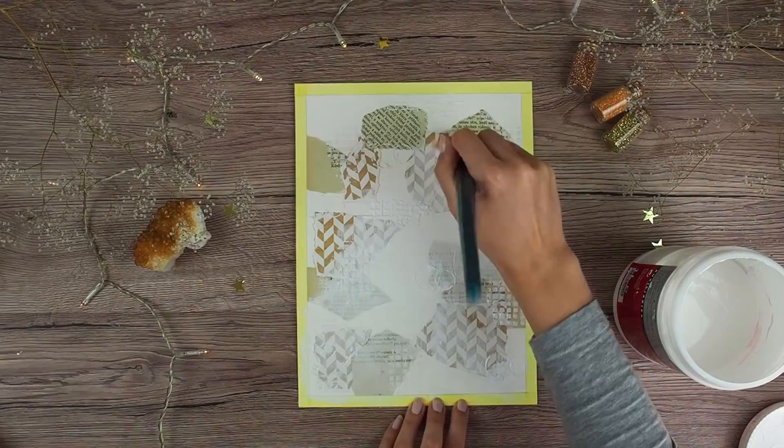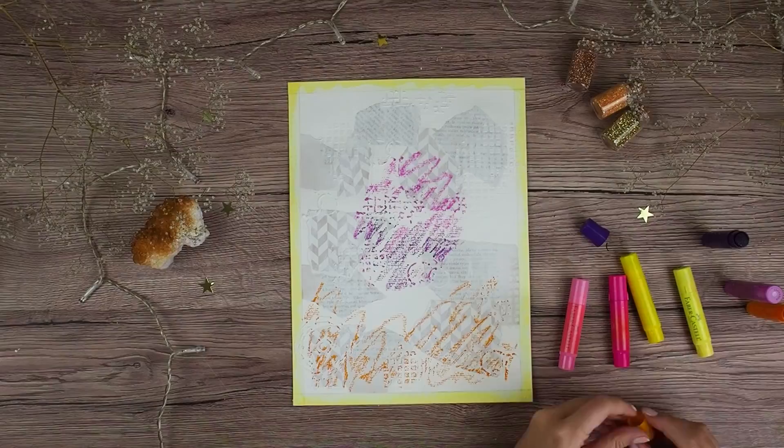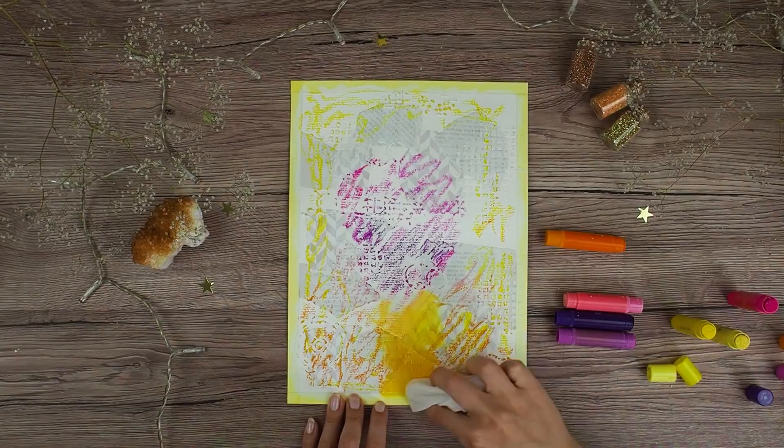To color my page I am using gelatos. I haven't used them in quite a while and I totally forgot how great a medium they are. I'm just scribbling the colors on my page and I will blend them with a wet baby wipe and with my fingers. If you are interested in what colors I am using, I will put all the colors in the description.